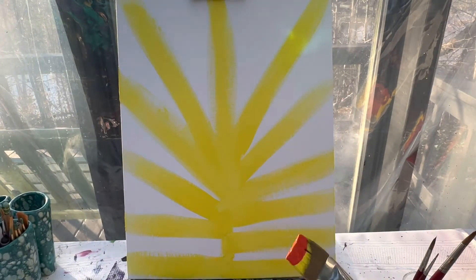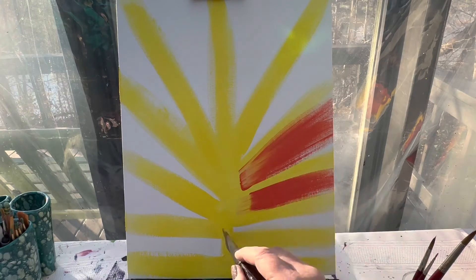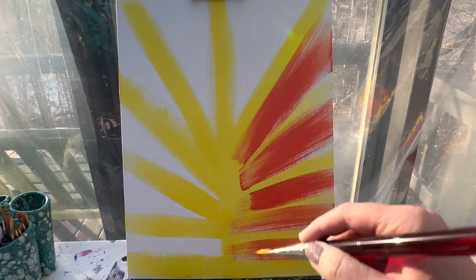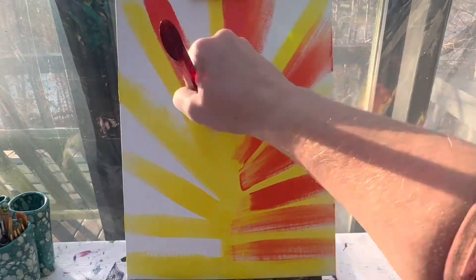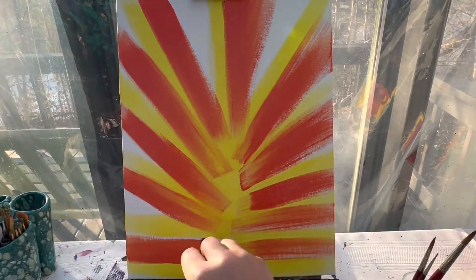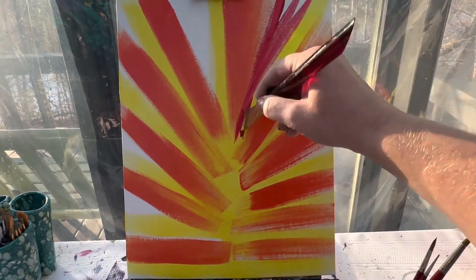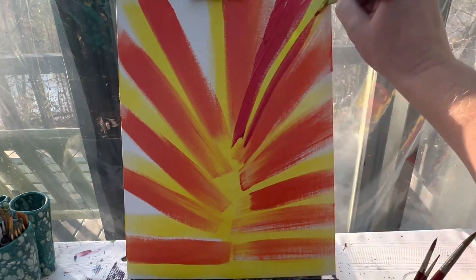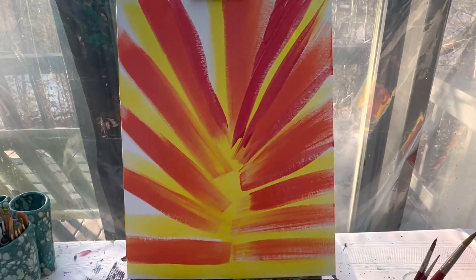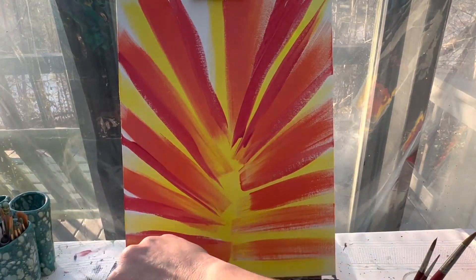Same brush — I'm not even going to wash it off. I'm going to grab some orange paint and pull some orange out, starting from that line I made first. Now I'm going to go in with red. Red is the strongest color on my palette, at least for my turkey feathers, so I don't want to use a whole lot. I actually want to be a little sparse with the red because it's going to really take over a lot of this canvas if you use too much. So kind of be gentle with your red.